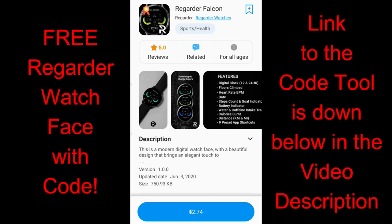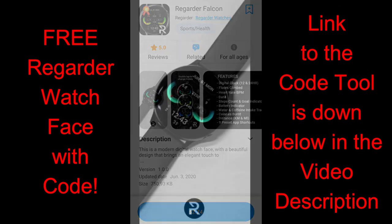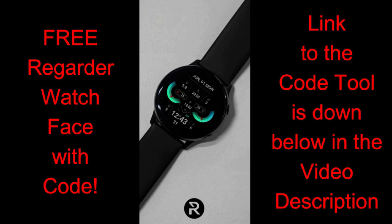Welcome back to the channel everyone, thanks for tuning in once again. I hope you're all doing well and enjoying your day. I have another new paid design to give away to you guys from our friends at Regarder watch faces.